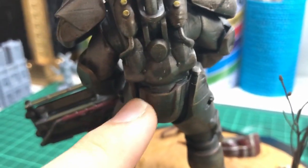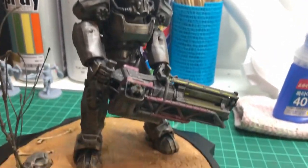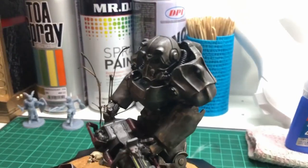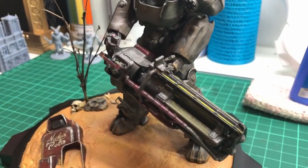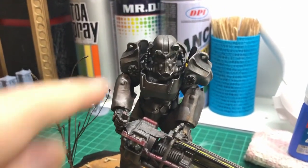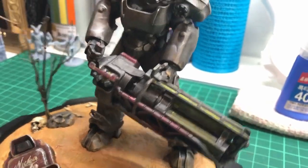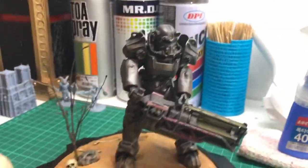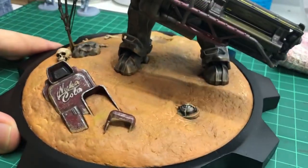Once I got everything glued up and ready for paint, I airbrushed everything matte black and then a burnt iron base coat. I gave the whole thing a dark paint wash and then dry brushed a bright chrome to highlight edges. I hand painted the rest of the details like the eyes and the various details on the Gatling laser. Once everything was painted, I super glued everything onto the base and airbrushed some matte onto areas on the base I felt were a little too glossy.